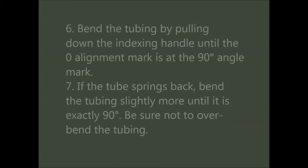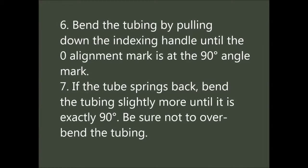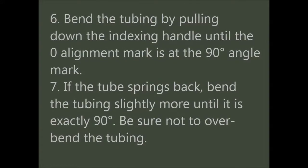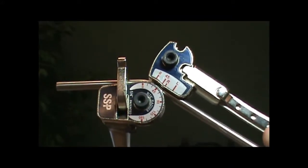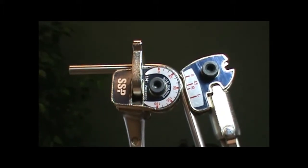Now, bend the tubing by pulling down on the indexing handle until the zero alignment mark aligns with the 90 degree angle mark. If the tubing springs back a little, you might have to slightly overbend the tubing until the bend is a full 90 degrees. Be careful not to overbend the tubing. Here is how it should look.